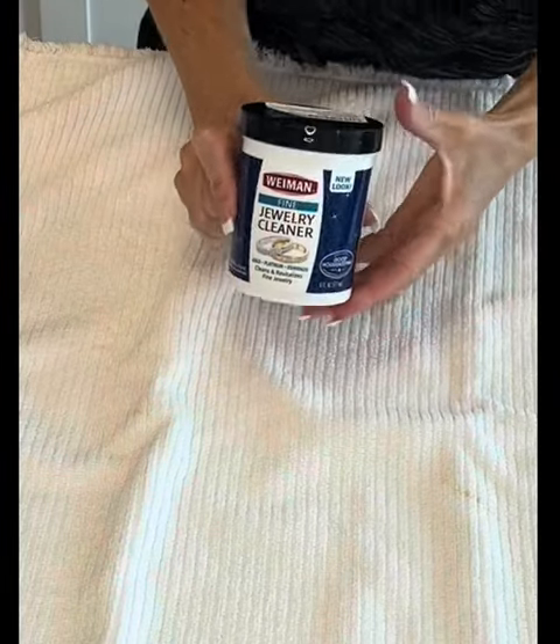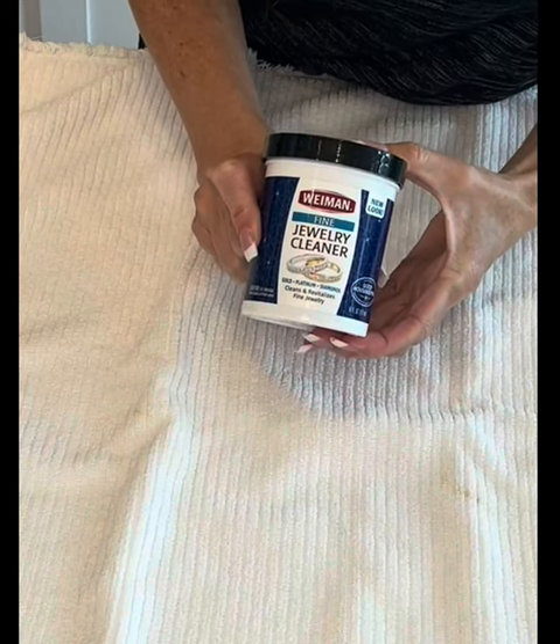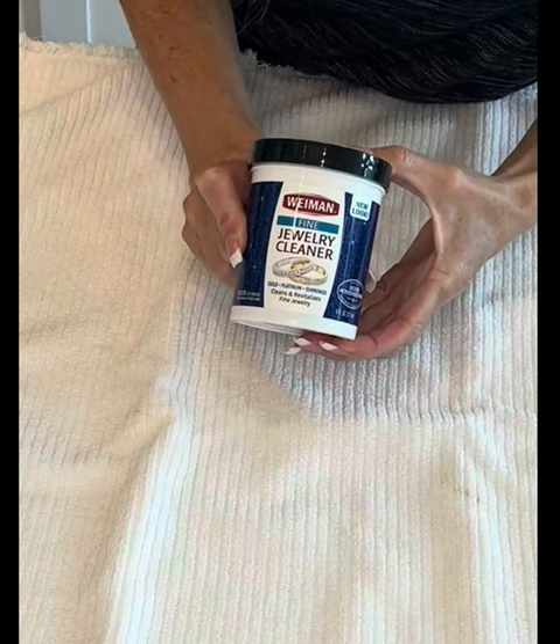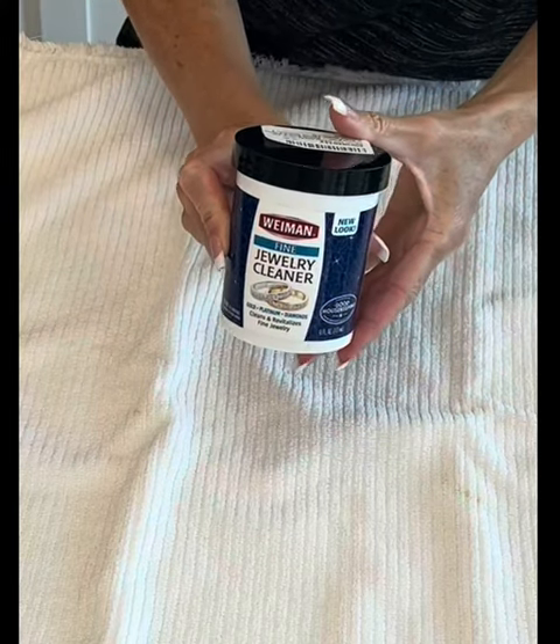Hi folks, this is Heather and I'm here today with my honest review of the Wyman Fine Jewelry Cleaner. I'm going to tell you a little bit about its features and hopefully that will help you make your decision.